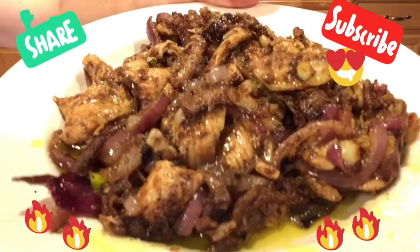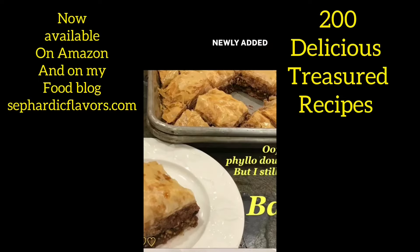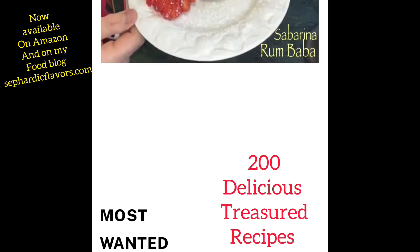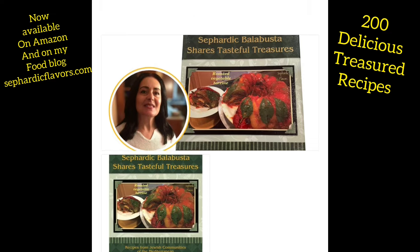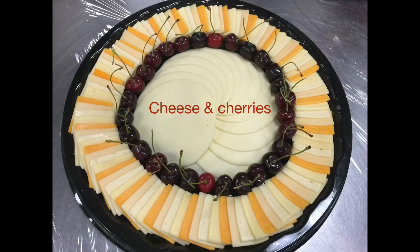This recipe is one of 200 recipes in my cookbook. To buy it, please go to Amazon — the link is in the very first comment — or you can order it from my website, sephardicflavors.com.